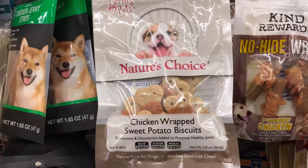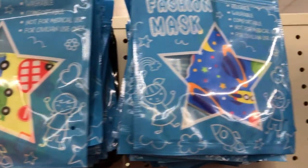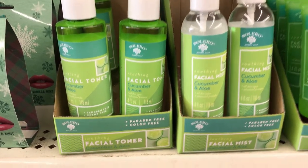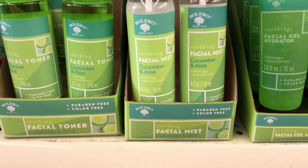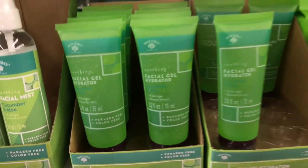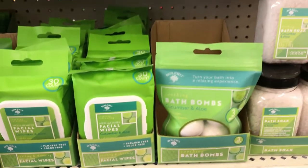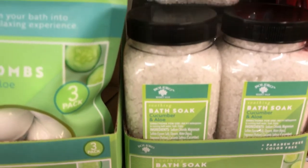Nature's Choice chicken wrap sweet potato biscuits for your fur babies. Some new fashion masks for the kids, and if you don't like those they had these three-layer disposable masks. By Bolero, they had facial toner and facial mist — paraben free and color free — in cucumber and aloe. A very soothing facial gel hydrator, facial wipes (I believe you get 30 in those), and bath bombs or bath soaks — if you've used them, let me know your thoughts on how well they performed.